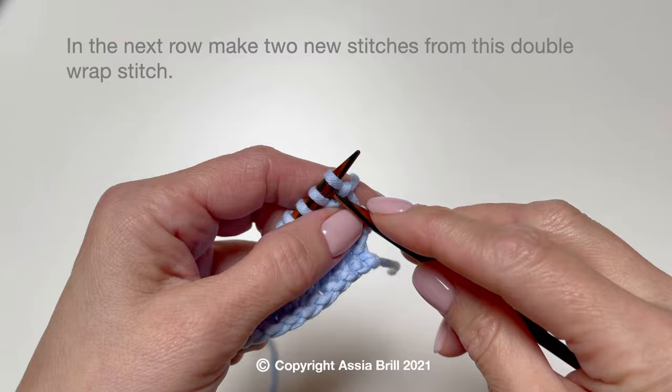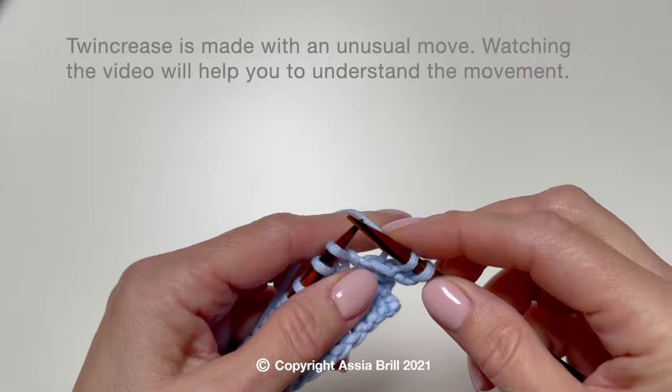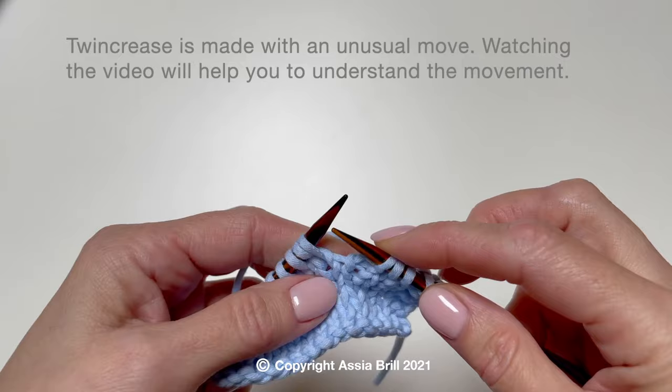In the next row, make two new stitches from this double wrap stitch. Twin Crease is made with an unusual move.